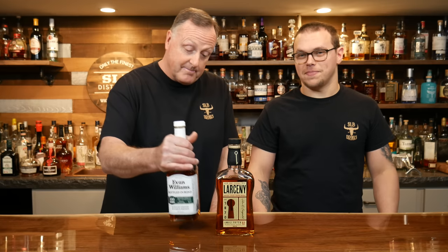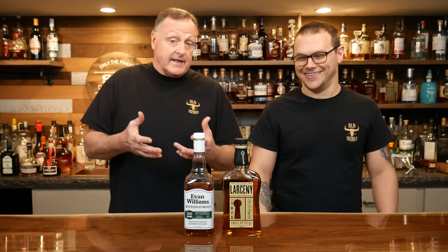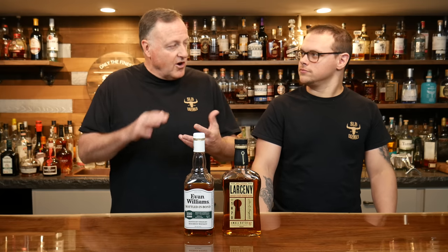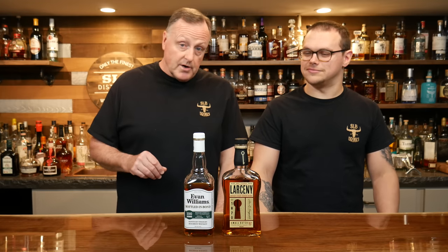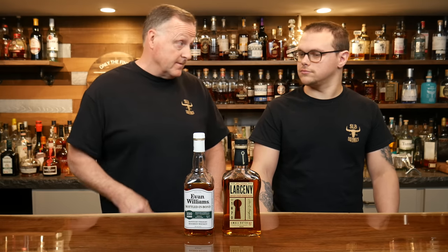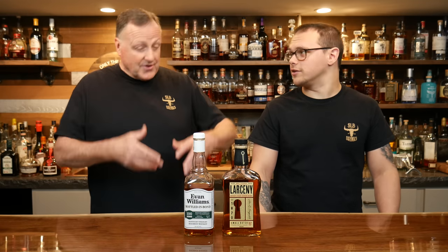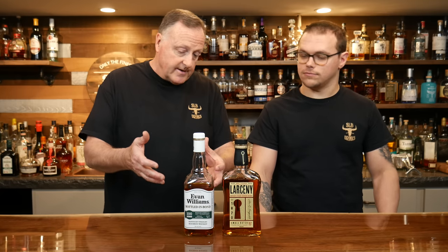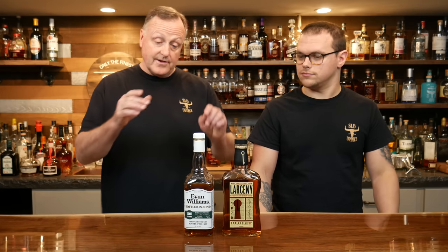My first bottle is going to floor you, Trenton — Evan Williams Bottled in Bond. As most of you folks know, this really wouldn't rank in any of my top five personally as a sipper. It doesn't really appeal to me on that level. I'm not saying it's a bad sipper — if somebody poured that for me, I would drink it. However, when you're starting a bourbon collection, there are so many different assets with Evan Williams Bottled in Bond. It is a fabulous mixer at $15, which is an incredible price point. I know tons of you folks out there love it for the taste profile.